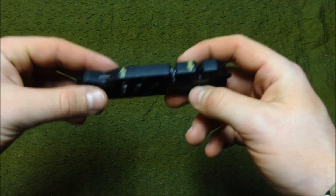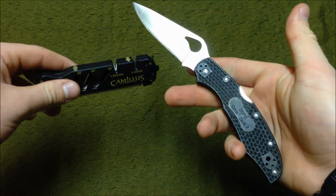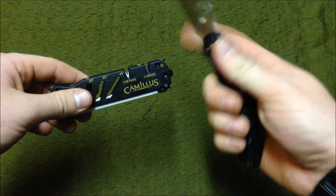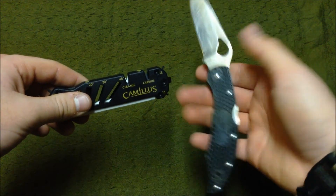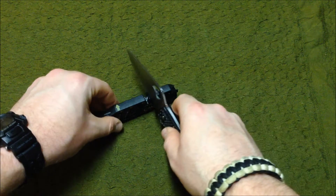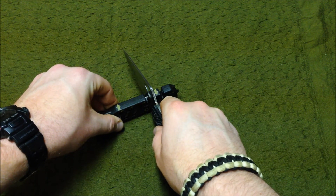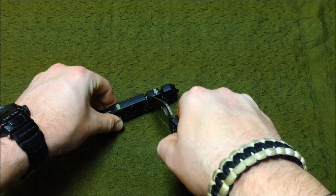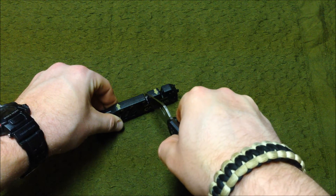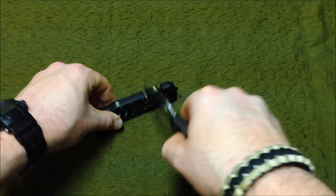I'll show you with my EDC — this is my Spyderco Karakara 2, their Bird line, a bit more affordable, the larger one. It's already got a really nice edge, but I'll show you: you'd have it down like that, put it at the edge of the blade, minimal pressure, pull back and up, making sure you get all the surface area of that blade. That's how you use it for both the ceramic and the carbide.